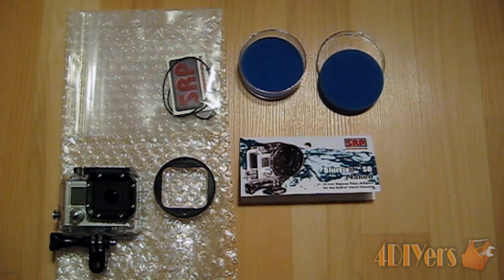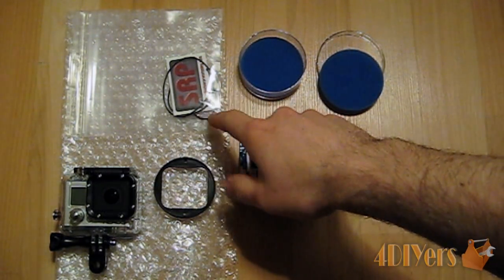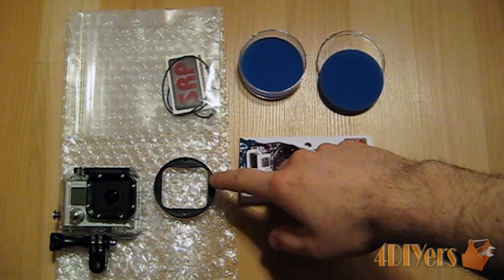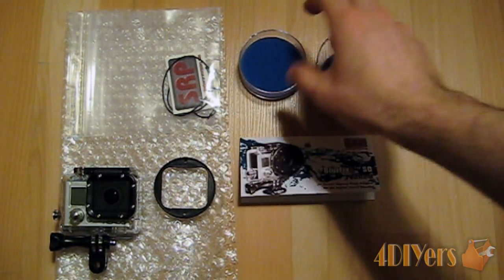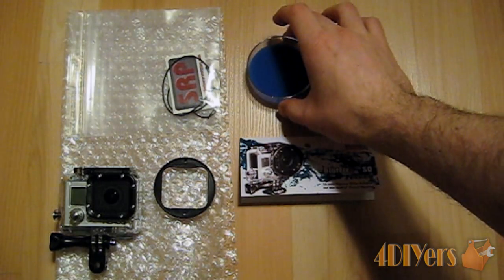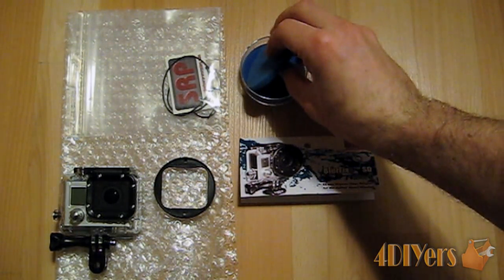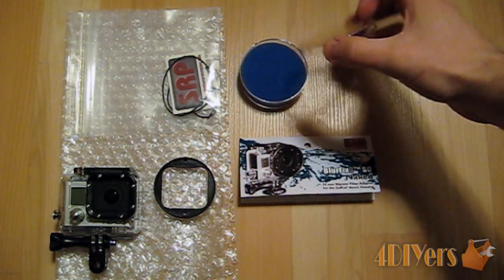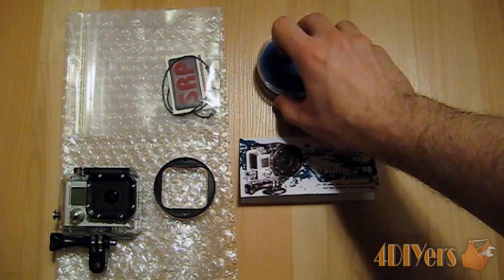They did an excellent job of packing it — they packaged it in bubble wrap to make sure nothing would get damaged. When I purchased it, it came in a plastic ziplock bag. Along with the little housing, it comes in a case with foam pads on the inside and a lid, so it comes in a small plastic case.